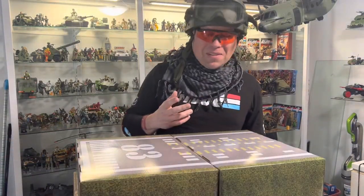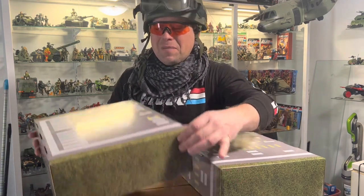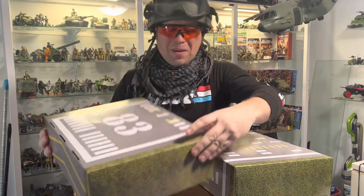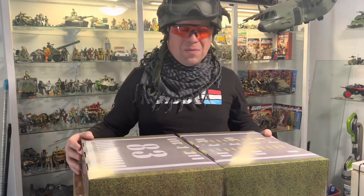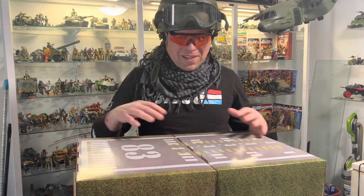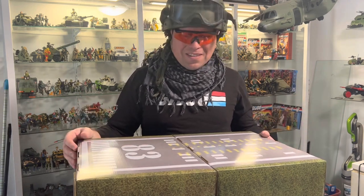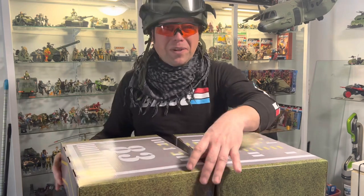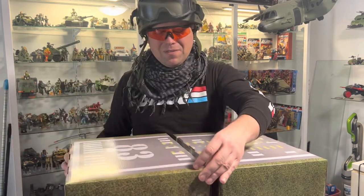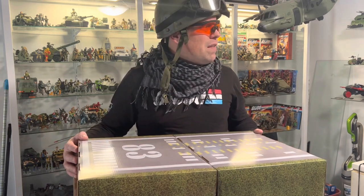I can't believe I missed this the first time around - the bottom of those character boxes actually make up a runway if you flip them over. That's why they have grass details on them. That's actually really cool - you could lay these out and turn it into a runway for your Sky Striker.